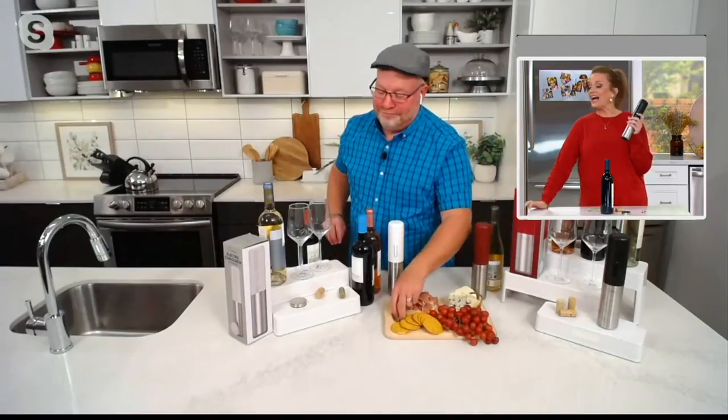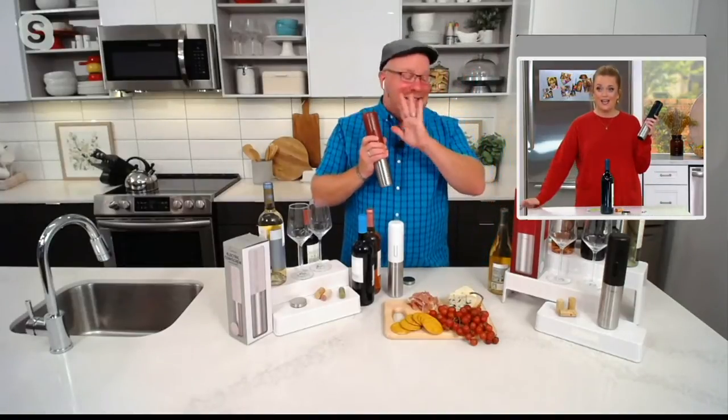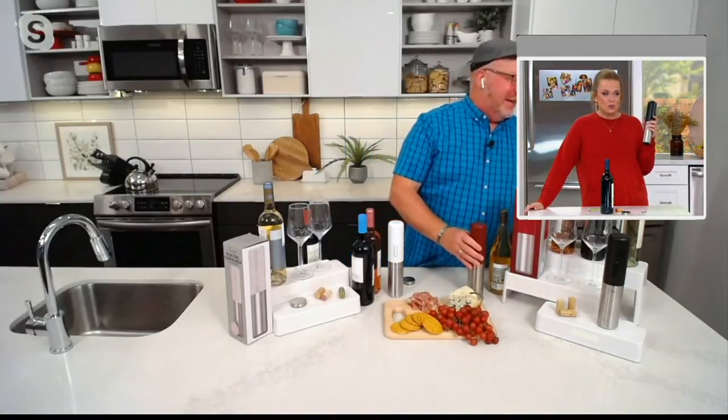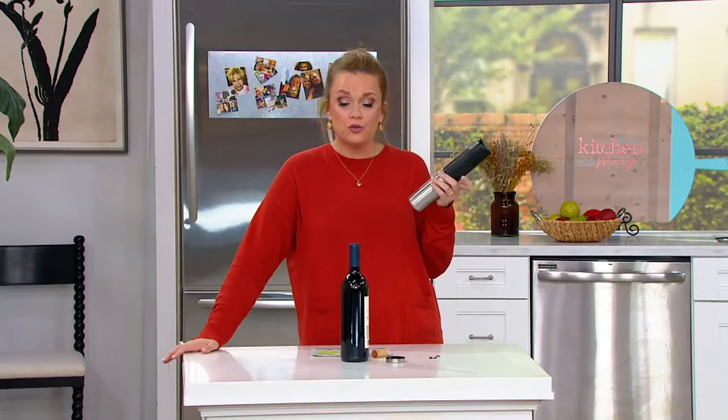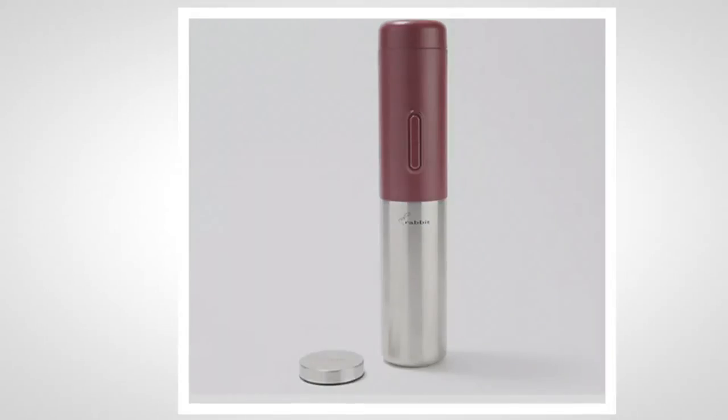I went to a fancy kitchen store and they had an automatic wine opener for three figures. I was like, everyone needs to shop at QVC. This is the most insane price — $18.24. We have colors too: white, red, and black, which you can check out on QVC.com.